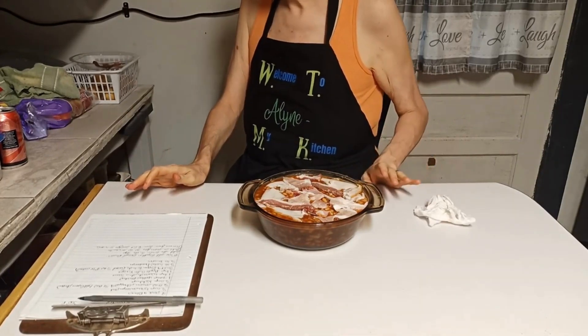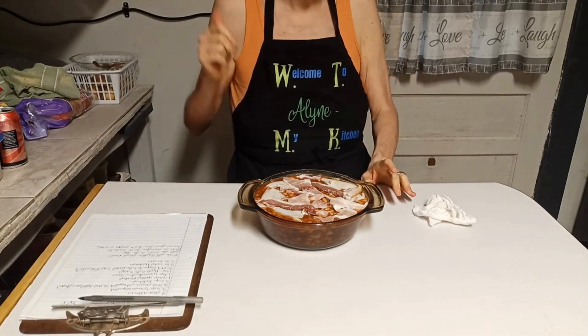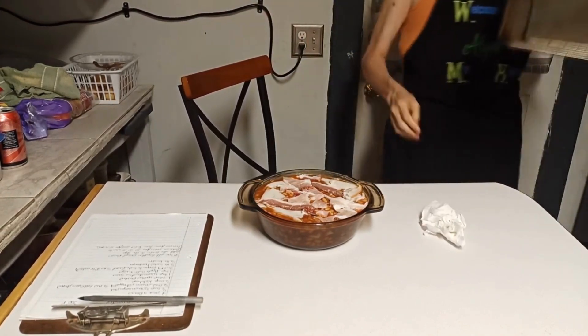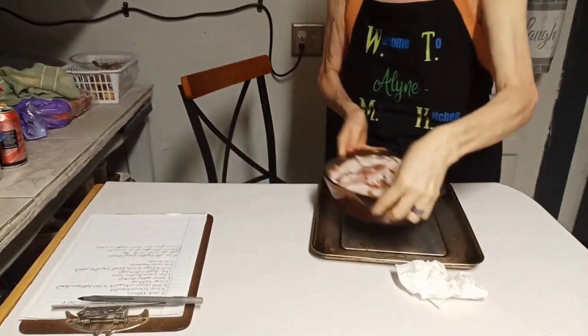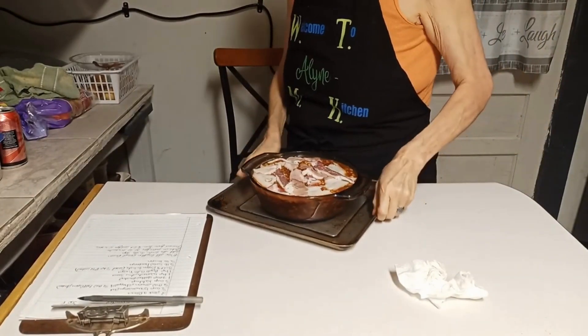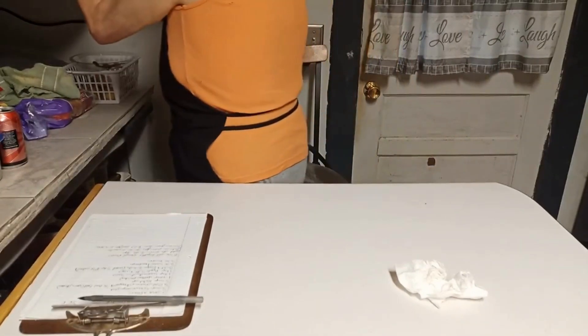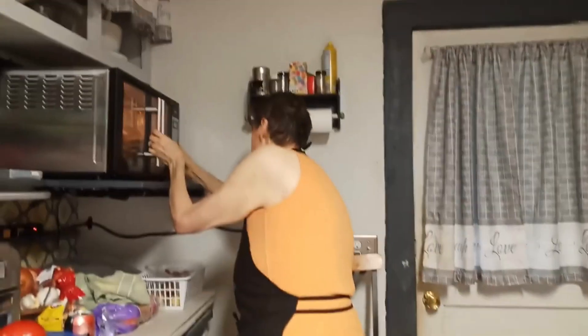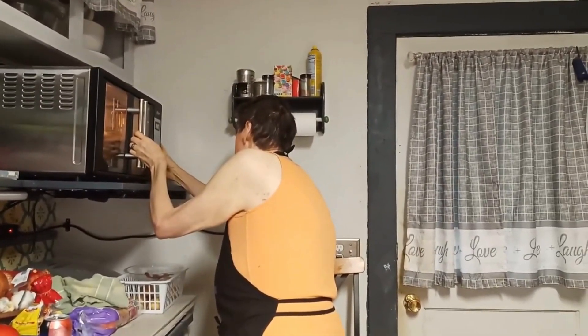I'm going to put this in the oven. Before I do that, I'm going to grab me a baking sheet and put it in there because I don't want that to bubble up and over into my oven — I've done had enough of that. With the baking sheet it might take mine a little bit longer, so I'll probably go closer to the 40-minute mark. I'm going to set my timer for 35 minutes and check it around the 30-minute mark. When I take it out, I'm going to let it sit for about 10 to 15 minutes before we do our taste test because it needs to cool.